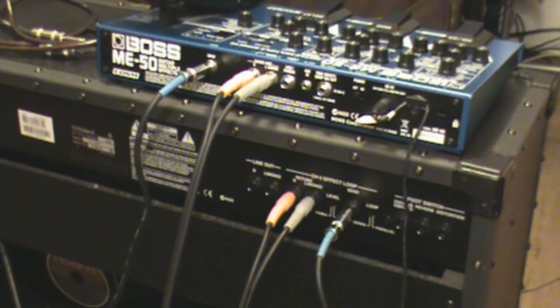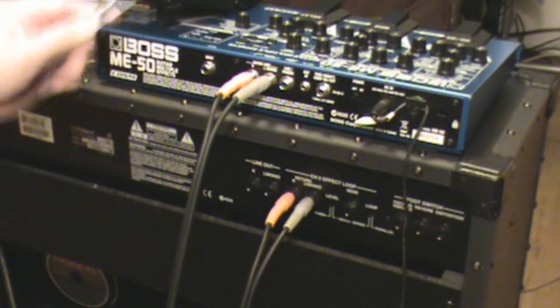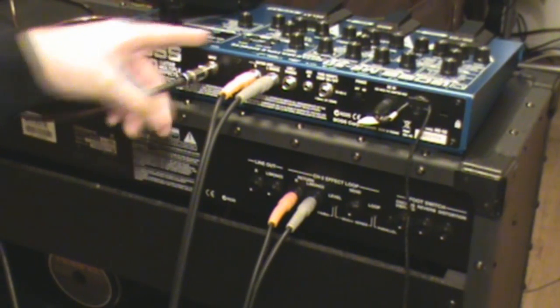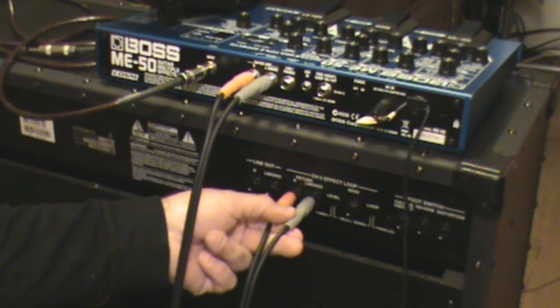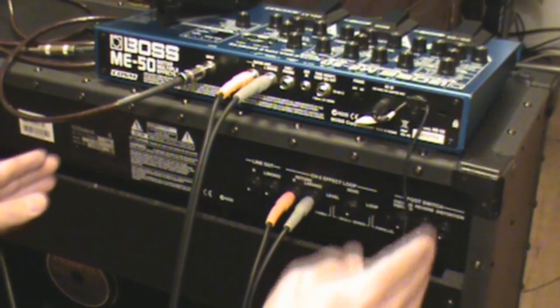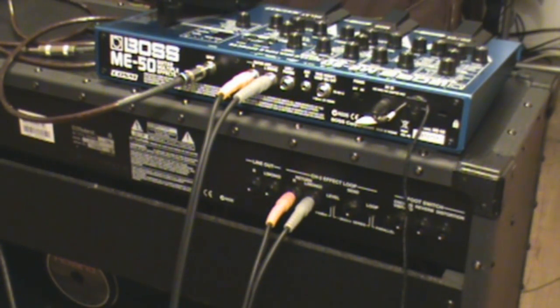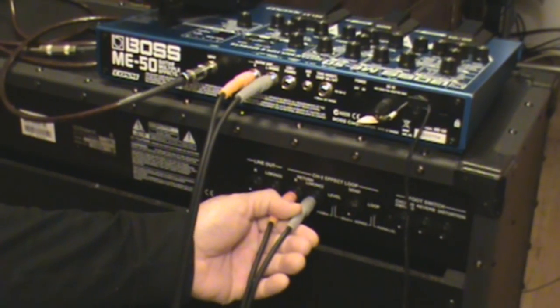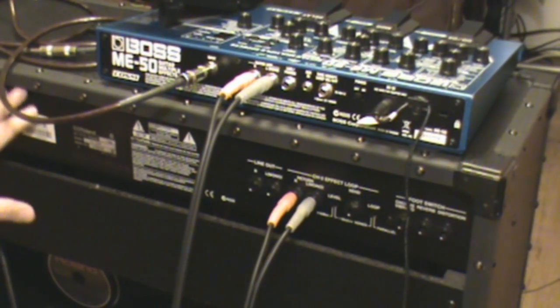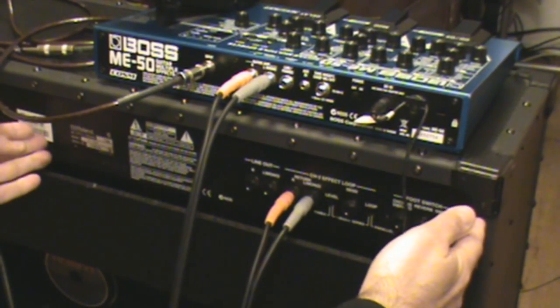Scenario number three: you take your guitar cable from your guitar, run it into the input of the unit, and the unit feeds into the effects return of the amplifier. By doing this, you've completely bypassed the preamp section of your amplifier and are only tapping into the power amp. None of your controls on the front of the amp — level controls, tone controls — will do anything at all. Basically, you're using the whole amplifier as only a power amp and speaker, and the effects unit becomes your preamp.